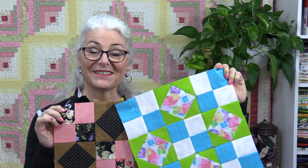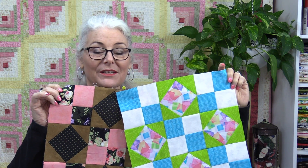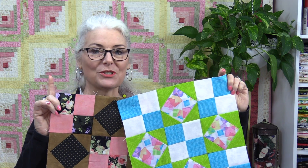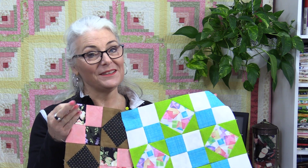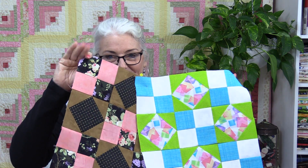Block 11 is now done and it is quite amazing how changing the fabric can really change the block. I'll put a link in the description to the free pattern from Quilting Confections. Thank you for joining me today on SewVeryEasy. Feel free to subscribe and come on back — let's see what we're sewing next time in the sewing room. Bye for now!